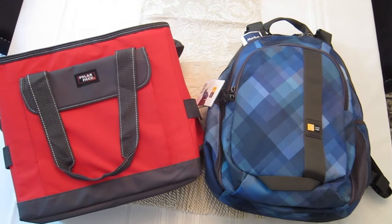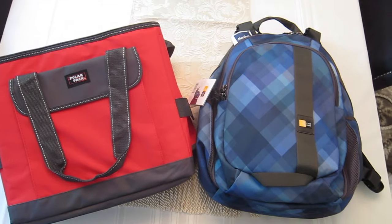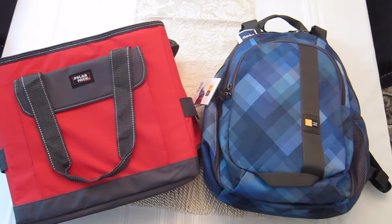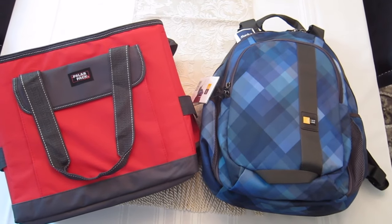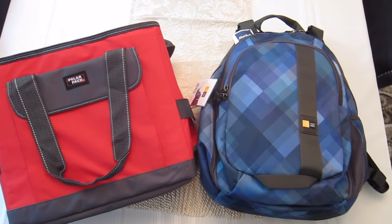Hey guys, I want to show you the bags that I got at Marshalls yesterday. I think these are both really great finds. I have a road trip coming up at the end of June. I'll be on the road for two weeks, and I'm always looking for ways to save money and make my life easier. So I thought both of these bags would help me do that.